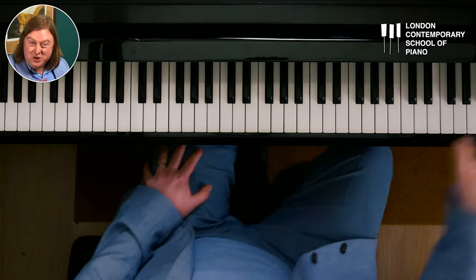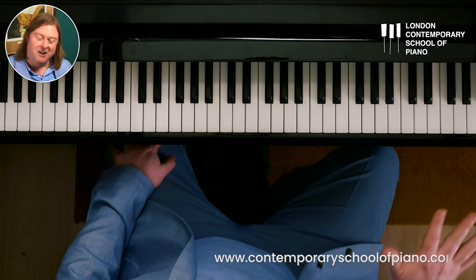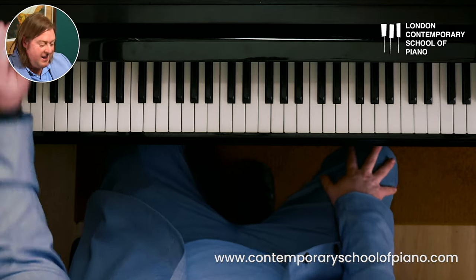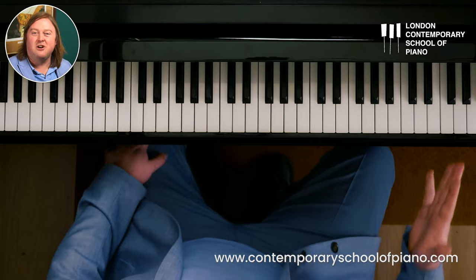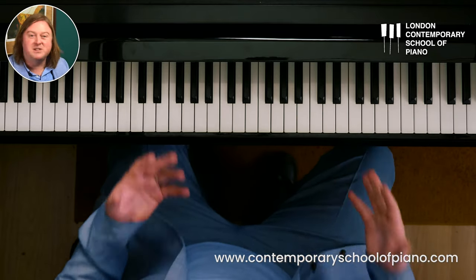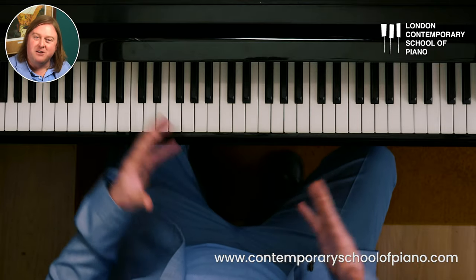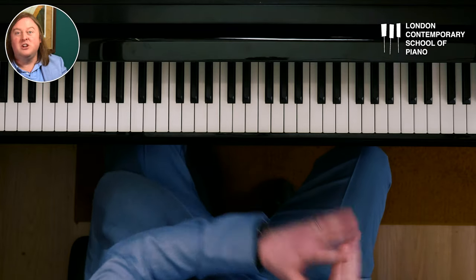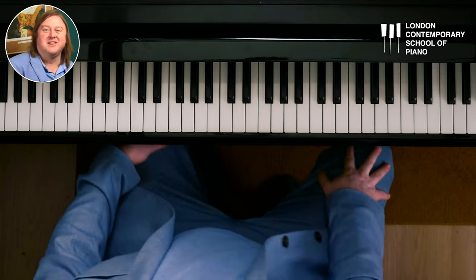I don't even want to finish this — I want you to finish it. Why don't you make your own reharmonisation of Fly Me to the Moon? Why don't you email it to us or visit our website, Contemporary School of Piano? Share your reharmonisations in the chat. Have some fun with it — there's no right or wrong. It's just finding ways to make it work using your own personal taste. The 50% rule — you can apply it to any song you want and do some wild things with the music.